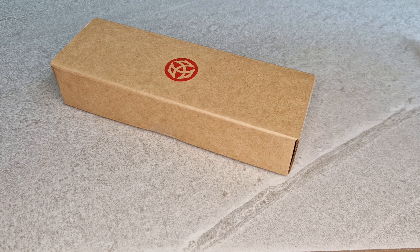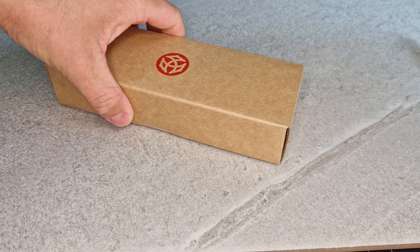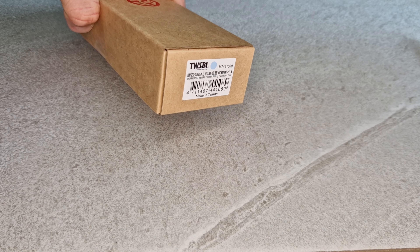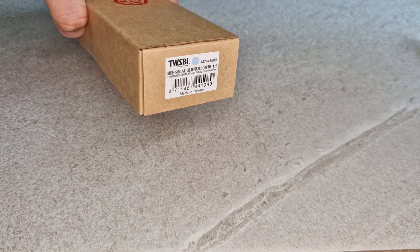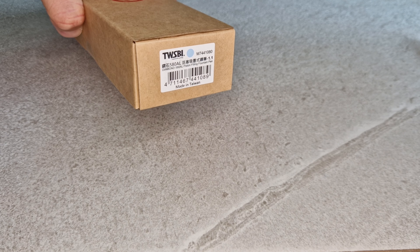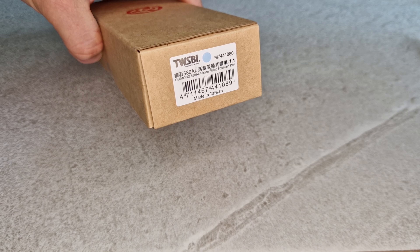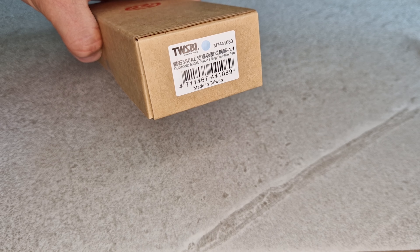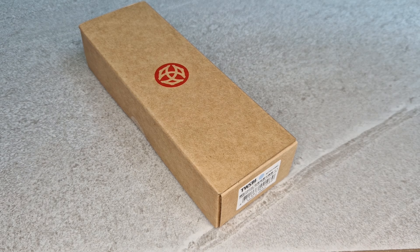Hello everybody, welcome to the next video from Pure Pens TV. Today we're going to show you a new release that is hot off the press — released today, Friday the 24th of May 2024. As you can tell from the box, it's a new pen from Twisbi: the 580AL in a new colour called Iceberg Blue.